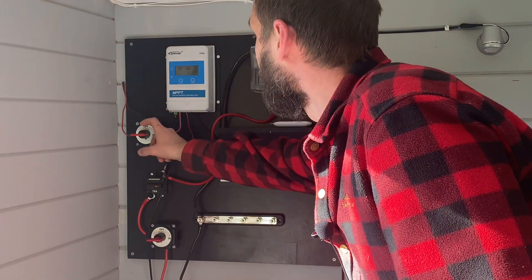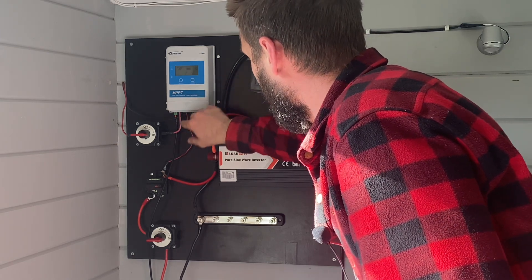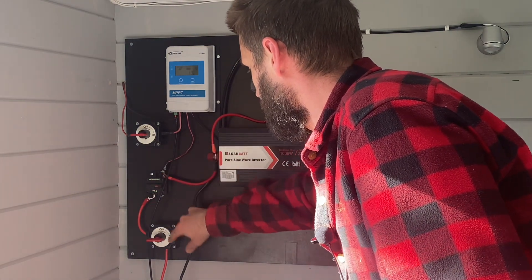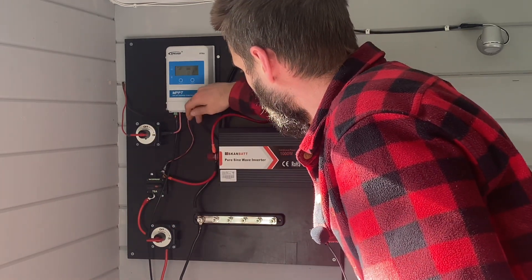This is the solar panels. The power goes into the charge controller, through the charge controller, then down the positive side through the breaker, down through the switch, and into the batteries. The same goes for the negative line.